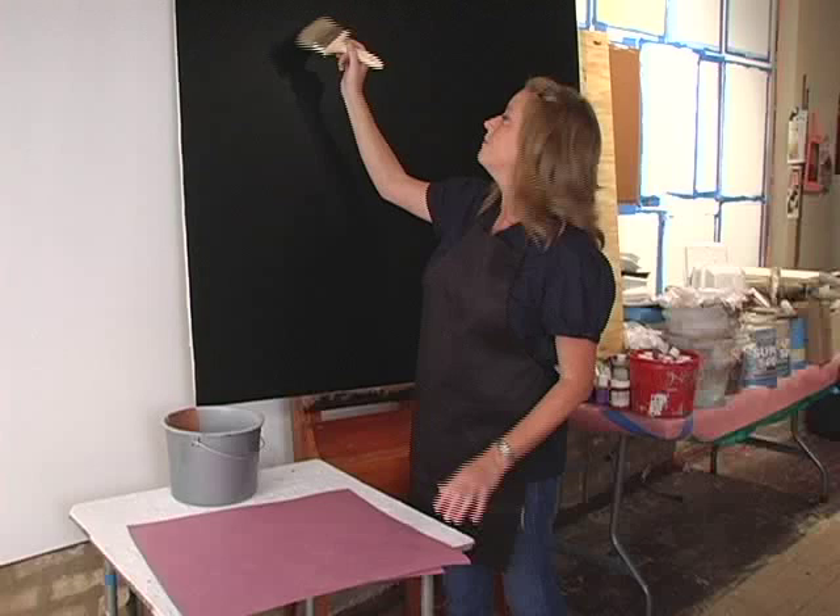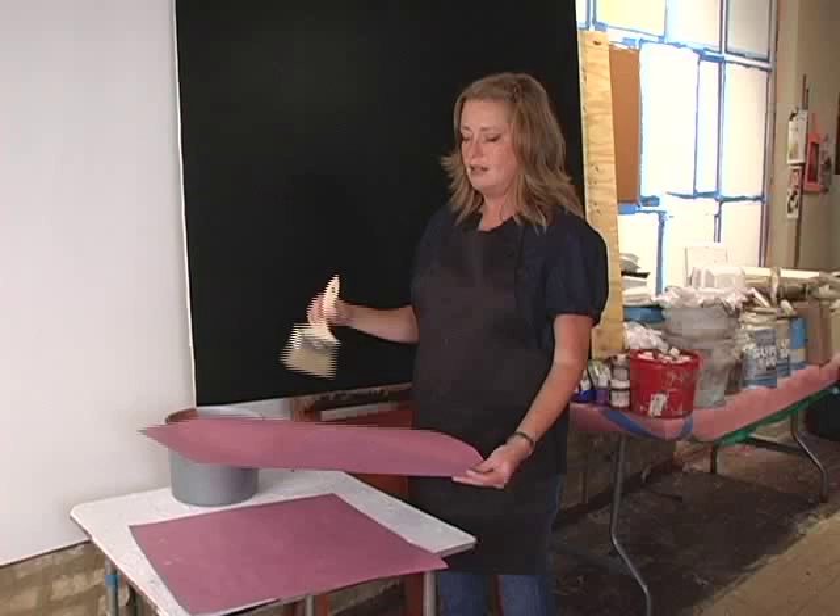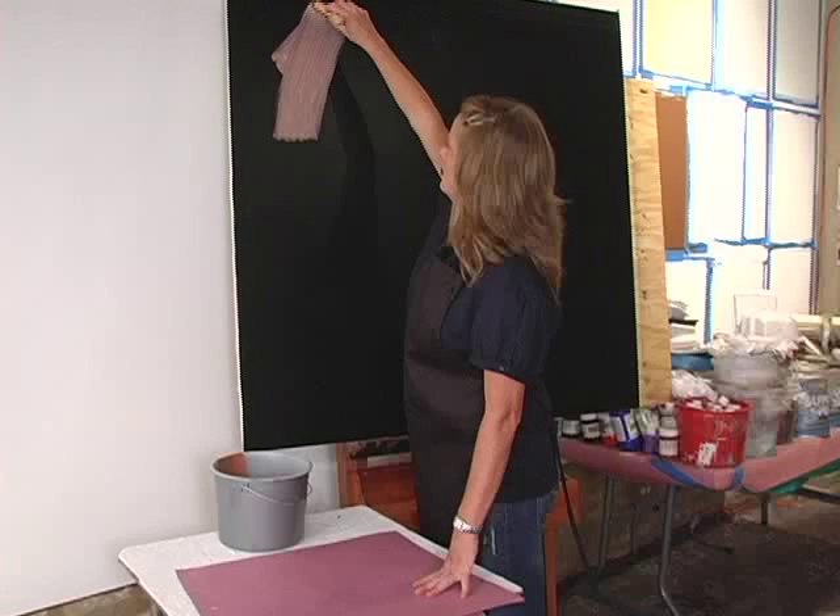What I'm going to do is, with my four-inch chip brush, start at the top left-hand corner, spread it on evenly, and then I'm going to lay my paper over that and rub it with a rag. So let's get started — I'll show you how that goes.